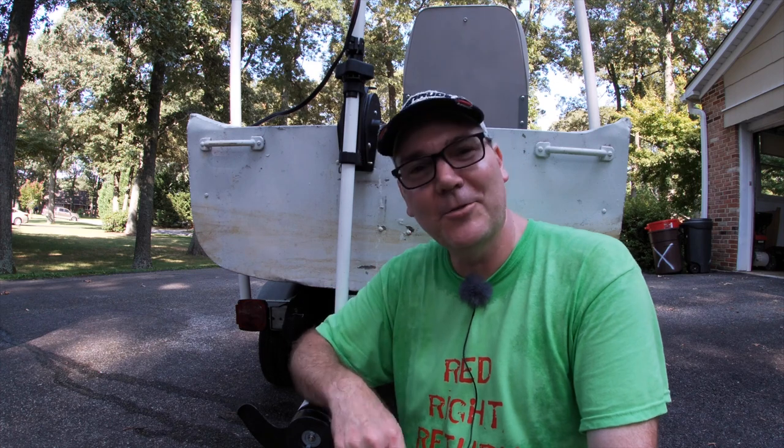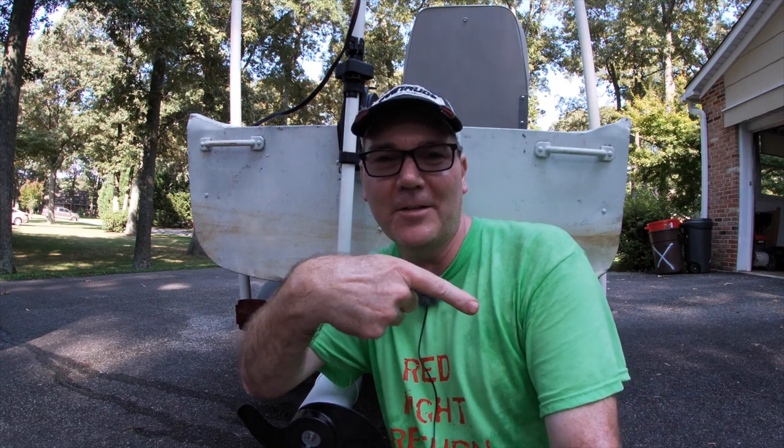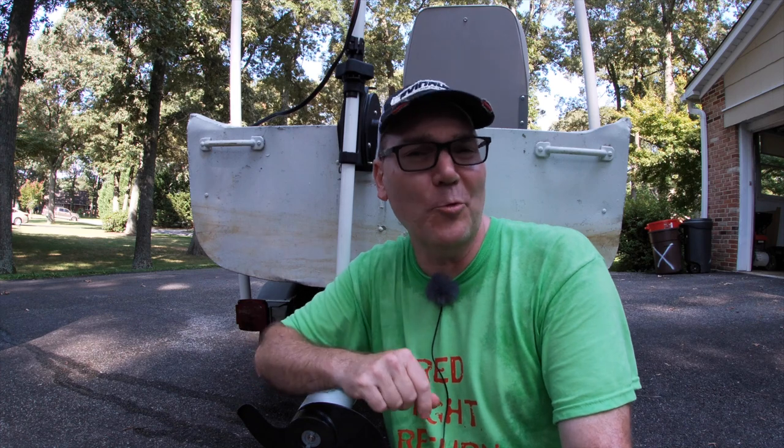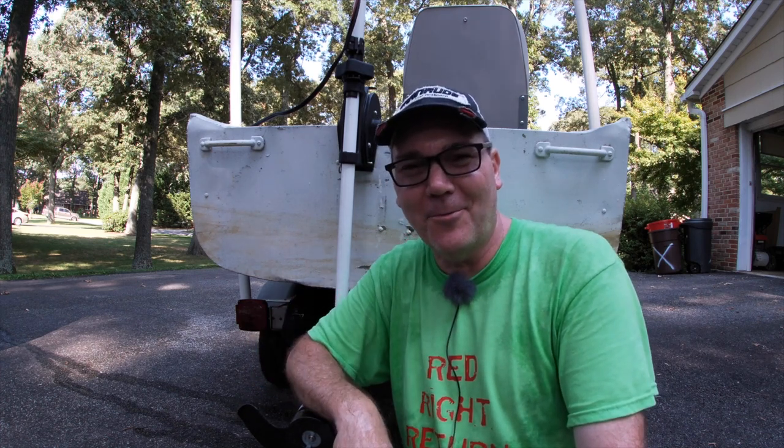Thank you so much for watching this video. I hope you enjoyed this little tour of the Minn Kota Riptide 55. Here's another video picked just for you, and here's a playlist of similar videos. Stay safe out there on the water.